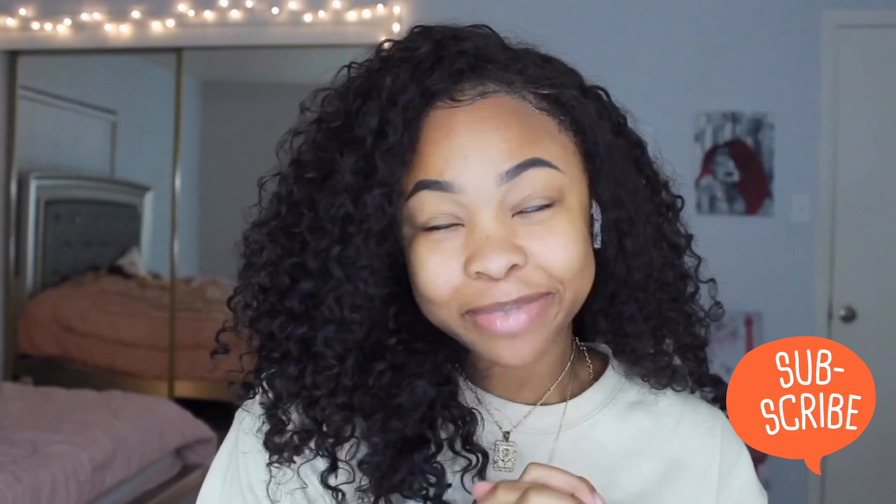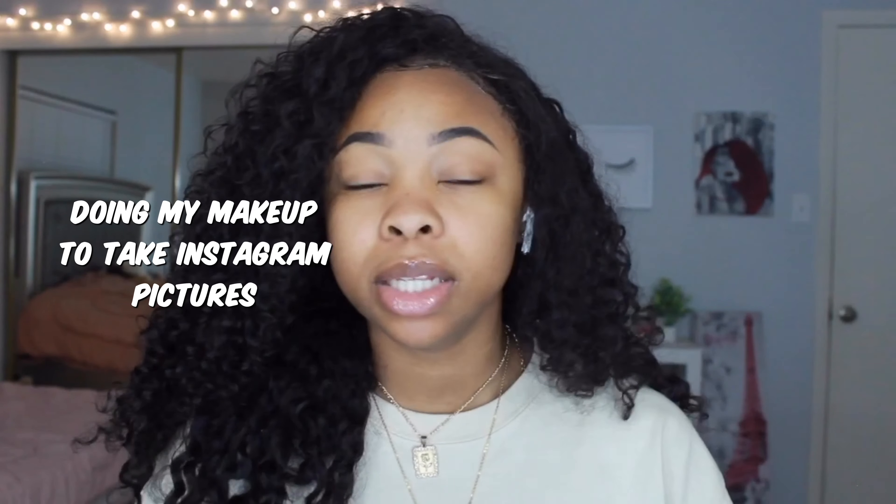Hey y'all, welcome back to my channel. I'm gonna be doing my makeup. I don't know if I want to say doing my makeup to take Instagram pictures or doing my makeup because I'm in quarantine, because those are both very true reasons. I'm just gonna be telling you guys what I'm putting on my face and talking to you guys because I'm bored. Let's get into the video.